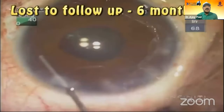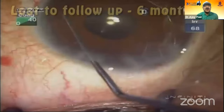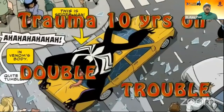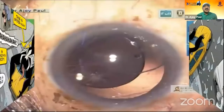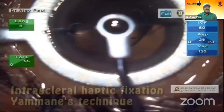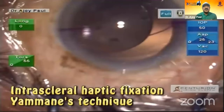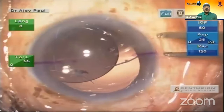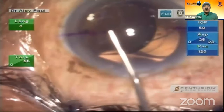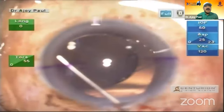The patient comes to me this last January after COVID — comes with the second double trouble. Trauma 10 years back, and there is a subluxated IOL with vitreous incarceration. I take it up as an intrascleral haptic fixation by Yamane's technique. I do a minimal vitrectomy and put in triamcinolone viscoelastic.